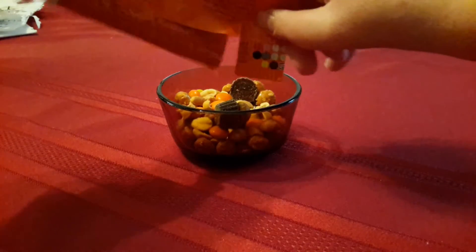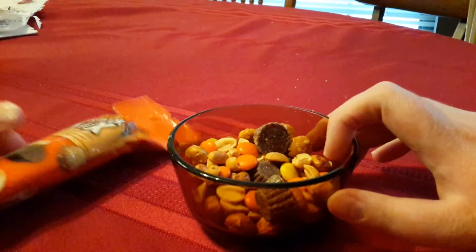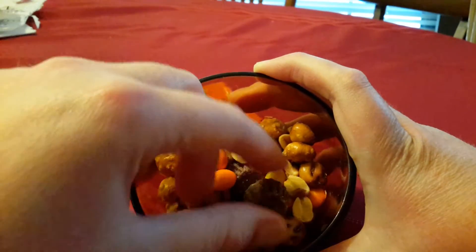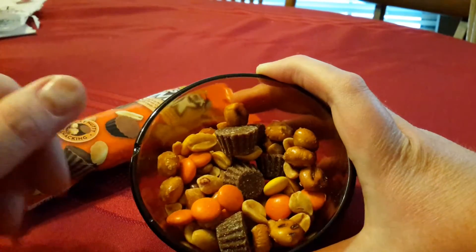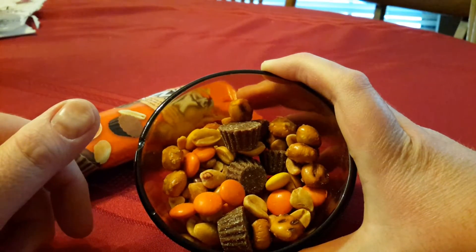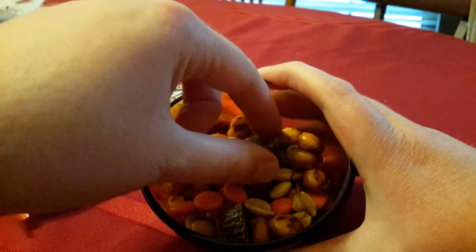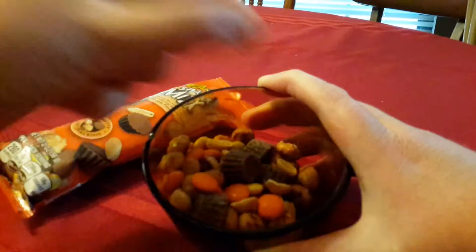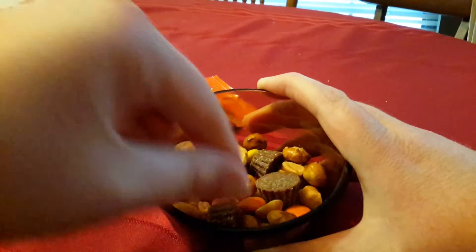Let me pour some in the bowl here — oh, I'll just pour it all in there. Okay, here we go. We've got a pretty good balance in here: chocolate, peanuts and pretzels. Let's get a handful — a couple of these pretzels, some Reese's Pieces and peanuts.